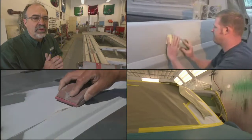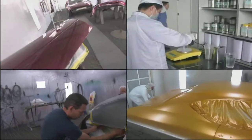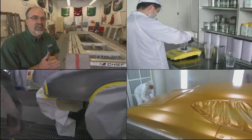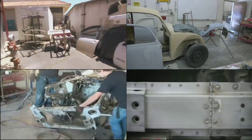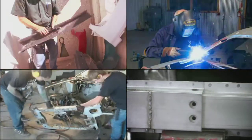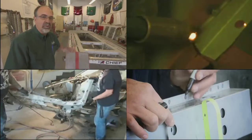Our main emphasis is beginning body, beginning paint, and then we have advanced body, where we get more into structural repairs, taking panels off, doing splices on frames, and trying to get on the frame machine more.